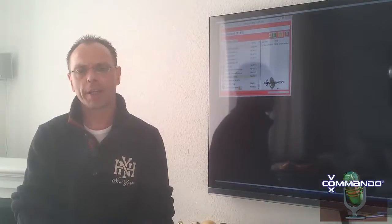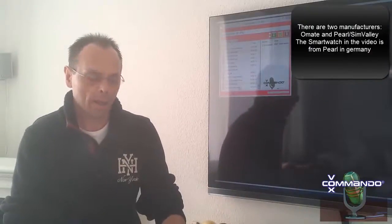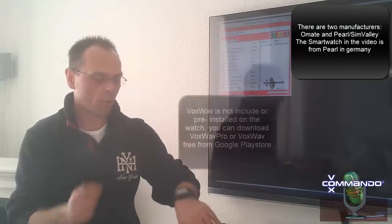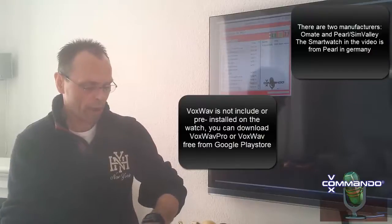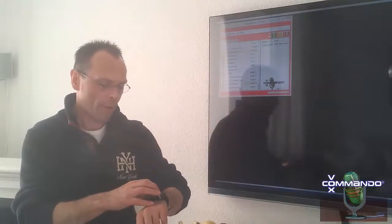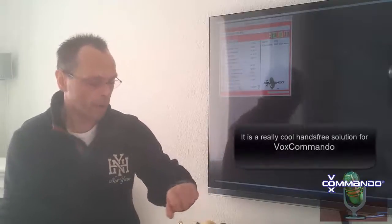Hi guys and welcome in the new year 2014. Today I will show you my brand new smartwatch from Allmade, or in Germany Pro, which has an Android system installed and also Voxwave Pro on it. So we can use Voxwave Pro together with Voxcommander to control home automation or multimedia things, and I will show you how it works. It's really amazing.